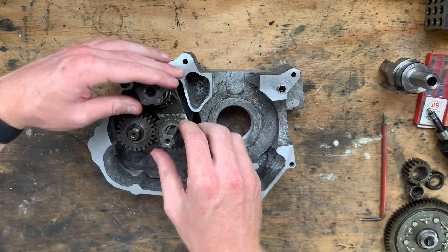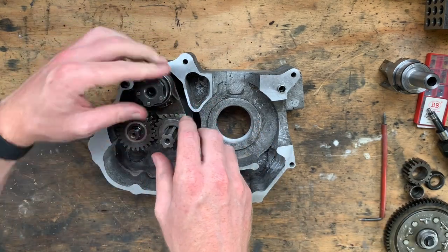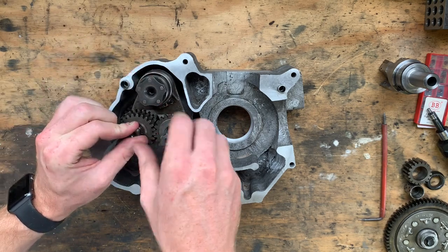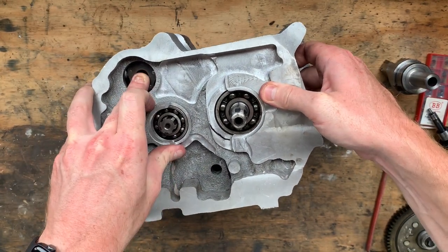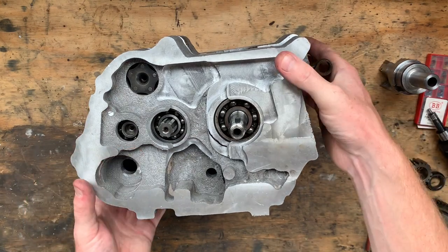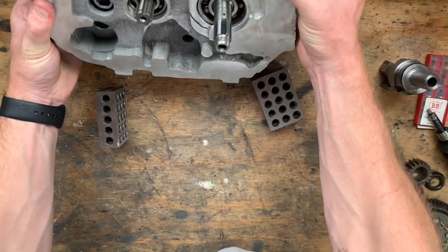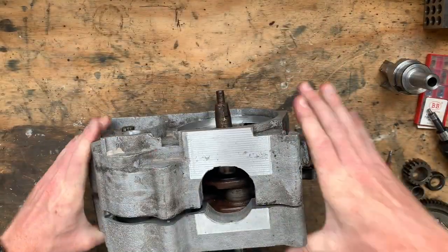Here you can see I'm testing the transmission, making sure it changes gears by manually rotating the selector drum by hand and turning the input shaft with a bit of a wiggle. The dowels lined up and the cases mated perfectly. I then mounted the crank and input shaft gears to make sure they had some backlash, and it too was perfect — take my word for it, because I measured this with the old calibrated mark one eyeball.